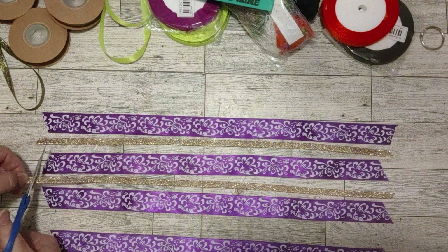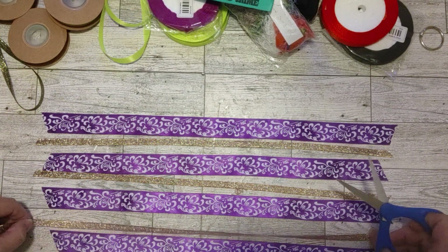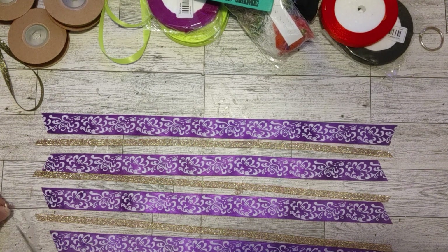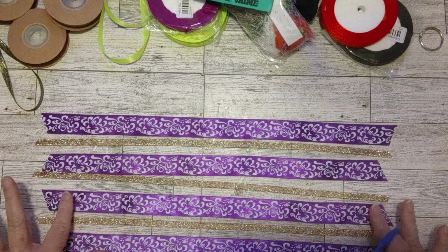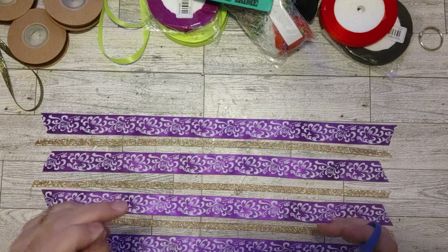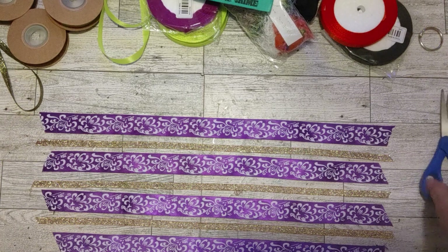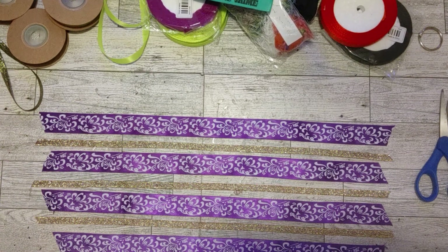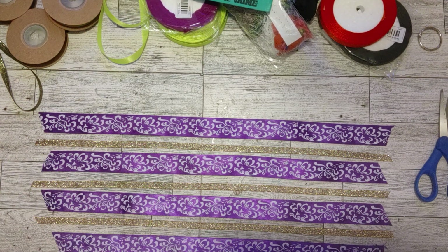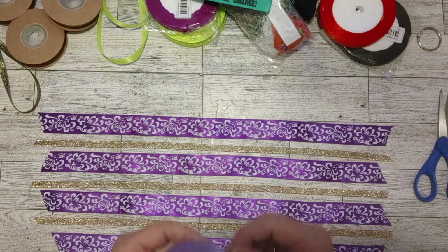I used some in my flamingo journal tassel and that came out so gorgeous. That video was yesterday — just go back one day on my channel to see it. I also used some as a tag topper. It's a perfect little ribbon — not too thick and not too wide — so it goes into a little hole you punch in the top of a card or tag. It's very lightweight so it won't tear your paper if you're careful.